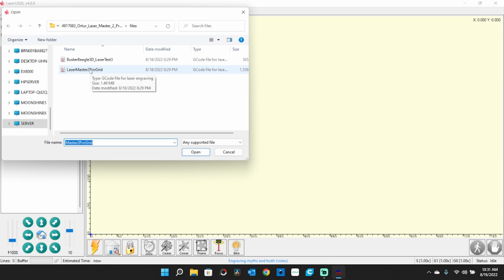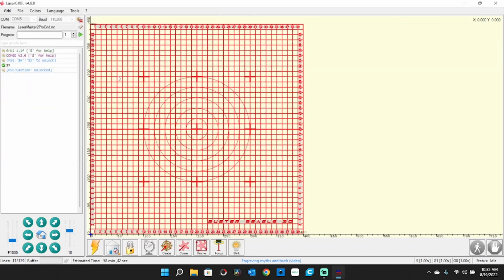We're using the laser master 2 pro grid file, and there it is. What I want to do first is hit the home button — make sure after all this fooling around that it actually came home where it's supposed to. We're good there. Now the next thing I want to do is frame this to make sure I didn't move a limit switch or something. This does take a little while to make that travel around, and you can follow that little blue cursor there in Laser GRBL as it goes across the top of that grid — you can see where the laser position is.